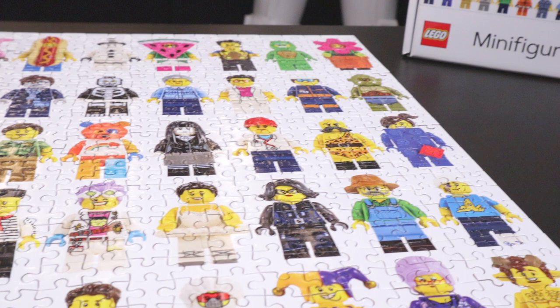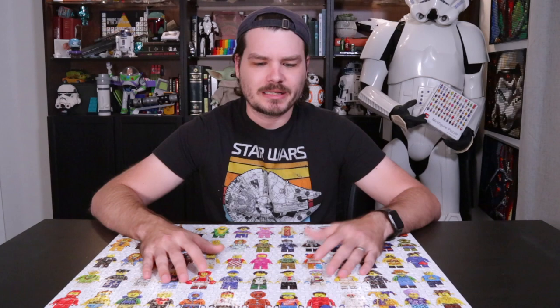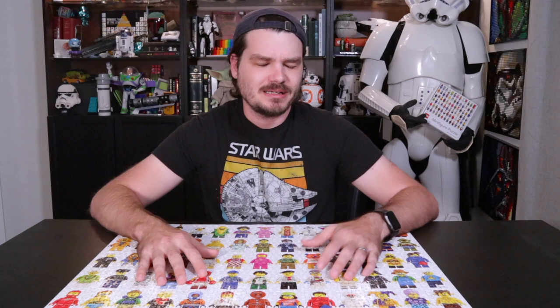But before we review all of the excellent features and details of this — not a set — of this puzzle, we first have to talk about the build process. And we're not actually going to review a puzzle for real, but I do want to talk about the build process. I really just want an excuse to show a speed build of this puzzle. So let's do that right now.